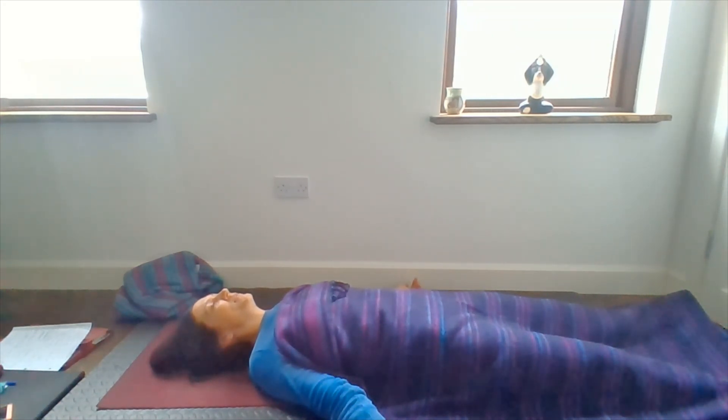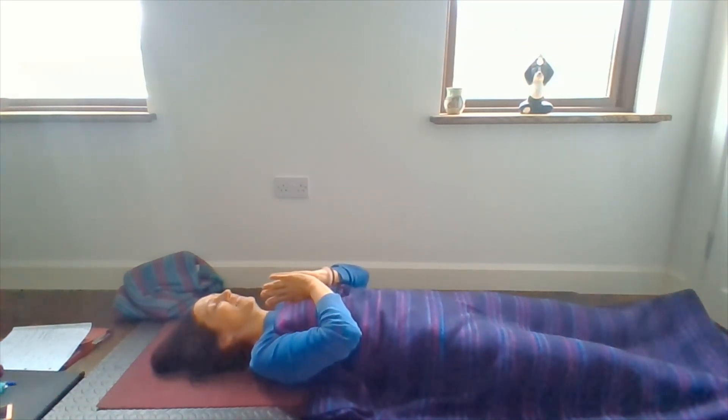Inhale through both nostrils, your third eye, down to your sacrum. And exhale back up the spine, through the third eye, and back out through your nostrils. Just let your breath find its own regular rhythm. Feel free to stay in your Shavasana just as long as you might like. If you'd like, I'm just going to bring my hands to my heart, wishing you peace and happiness and wellness. Namaste.